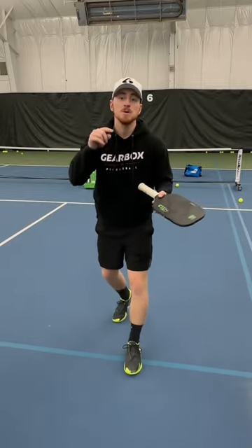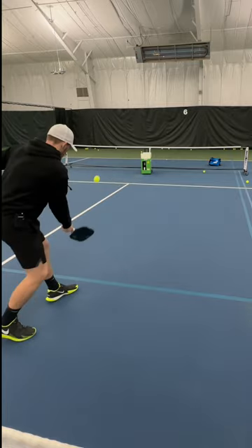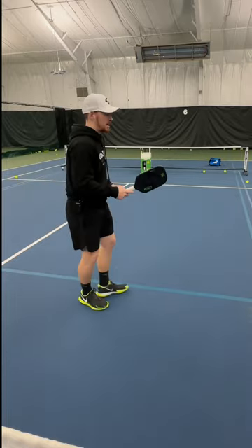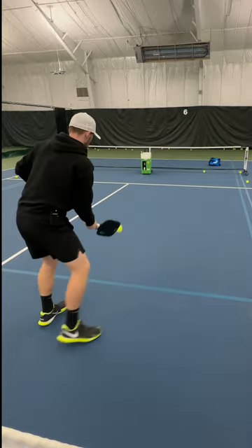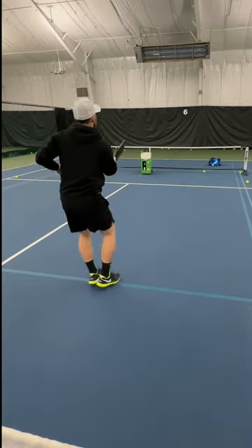Are you tired of missing your third ball drop? Here's one of the common reasons why. The first reason is you're getting stuck moving back off the drop because you're not getting yourself behind the baseline enough. What you're going to do is serve, get back, then move forward into your drops. Let's do another one — serve, get back, move forward into those drops.